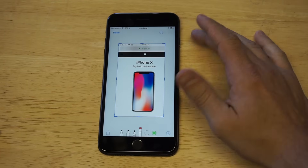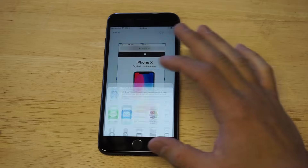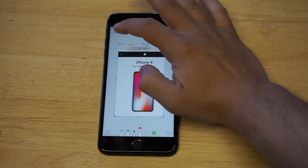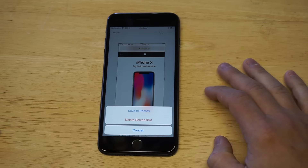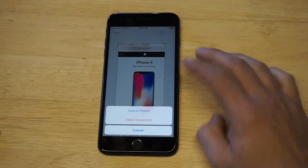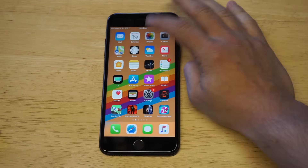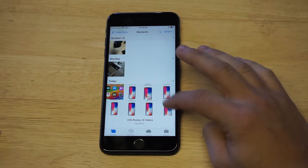You then have some options for sharing it down here if you want. If you want to save it to your photos, just click the Done button and you'll have two options: Save to Photos and Delete Screenshot. Click Save to Photos.